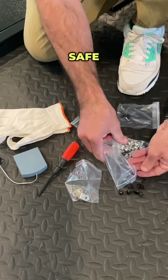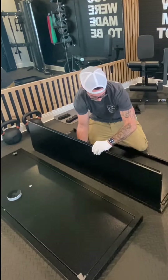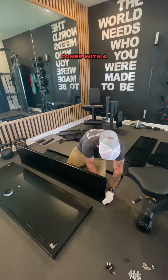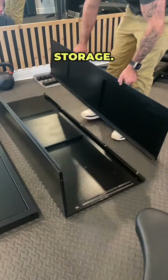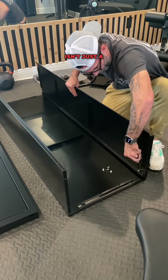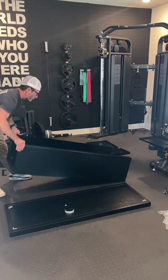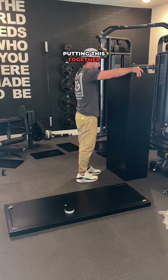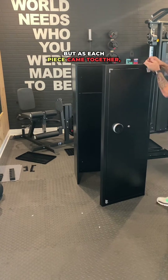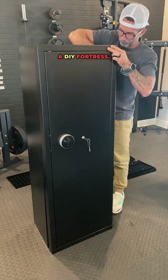My purpose for this safe is actually about safety, not storing money. After all, I don't have any money, but firearms? Those I have. Owning firearms comes with a crucial responsibility of ensuring their secure storage. Safeguarding your firearms in a secure safe isn't just a precaution — it's a promise to keep your loved ones and your community safe. My first thought while putting this together was that this thing is a flat-packed, flimsy piece of junk, but as each piece came together, it became fortified and strong. Suddenly it was starting to feel like a DIY fortress.